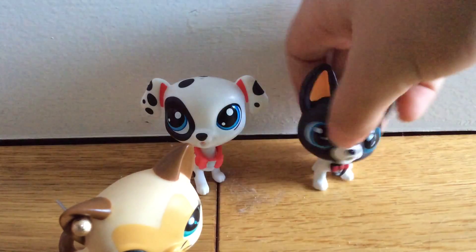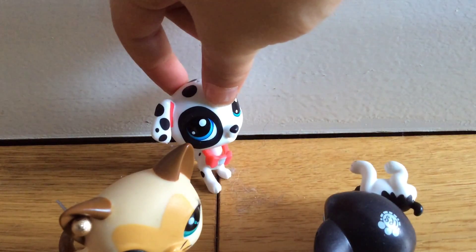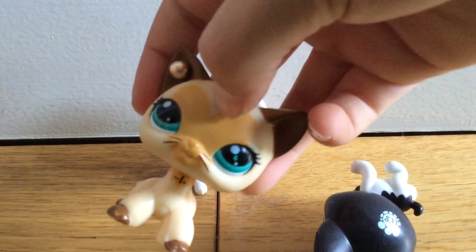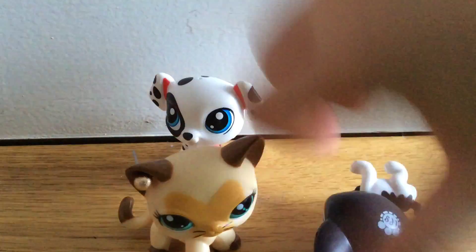Guess you're not balanced there, right buddy? Don't call me buddy! Thanks for watching, and we'll see you in the next video — the final video. Get out of here! No, you're gonna help me in this video right now.